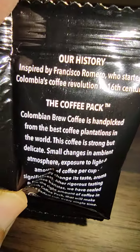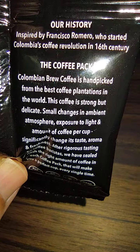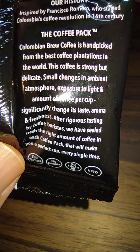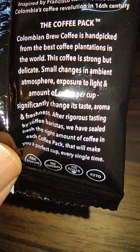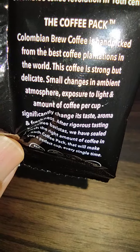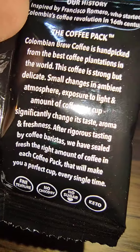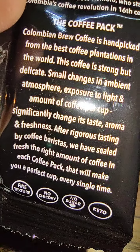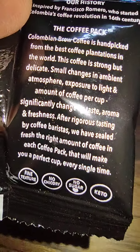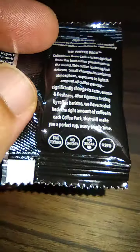They say their history was inspired by Francisco Romero, who started Colombia's coffee revolution in the 16th century. Colombian Brew Coffee is handpicked from the best coffee plantations in the world — strong but delicate. Small changes in ambient atmosphere, exposure to light, and amount of coffee per cup significantly change its taste, aroma, and freshness. After rigorous tasting by coffee baristas, they've sealed the right amount of coffee in each pack for a perfect cup every time. Fine texture, no chicory, no sugar, keto-friendly.